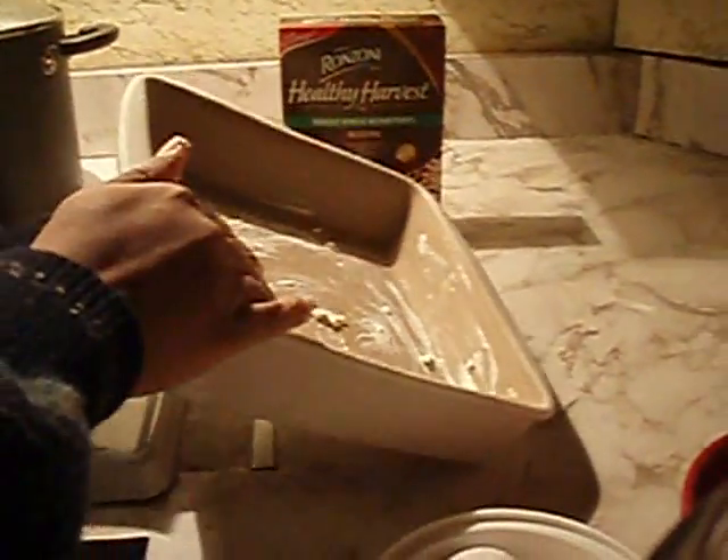I'm going to finish grating the rest of the cheese. This is a stoneware baking dish — a 9 by 9 square pan — and I'm just putting a little margarine inside. You can use butter, but do you. I'm using what I have in my pantry. You just coat it and then set it to the side for your macaroni and cheese.